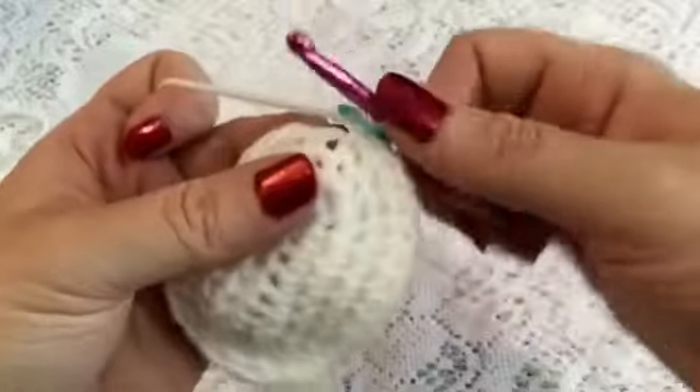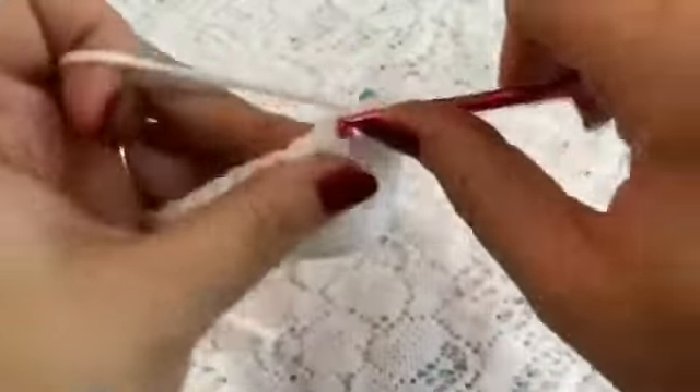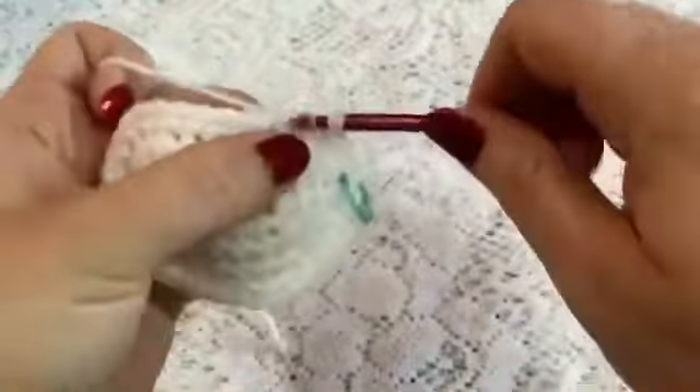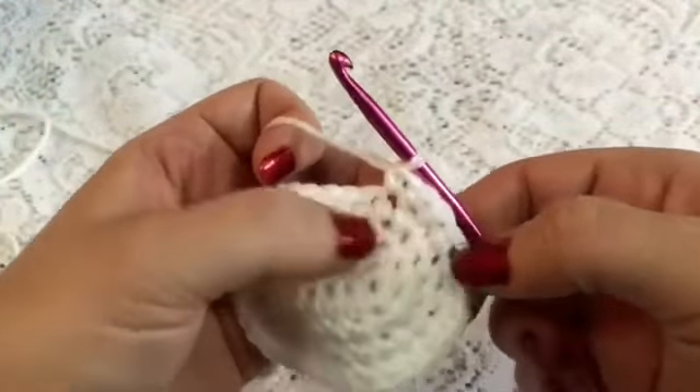For rounds 5 and 6, we're going to do 1 single crochet in each stitch all the way around. And once you have completed rounds 5 and 6, you should still have a total of 34 stitches.